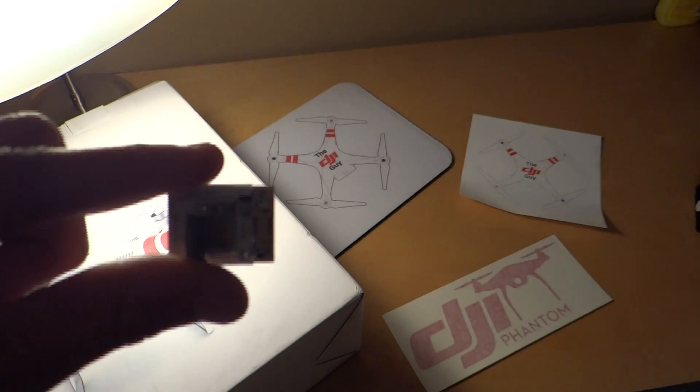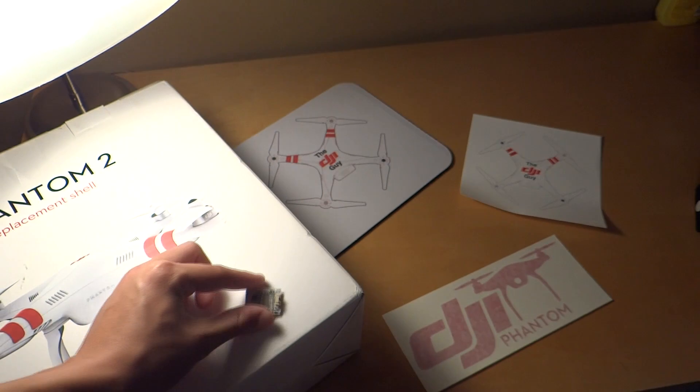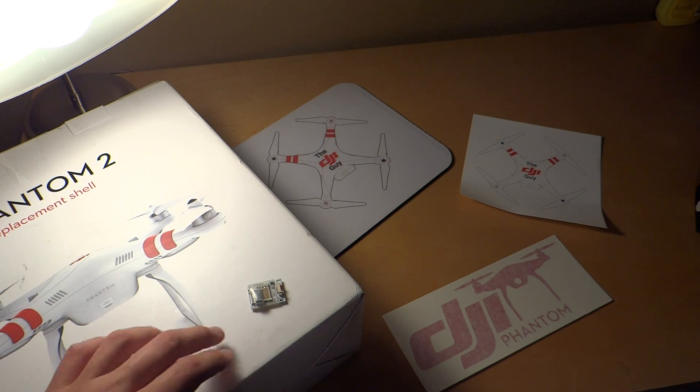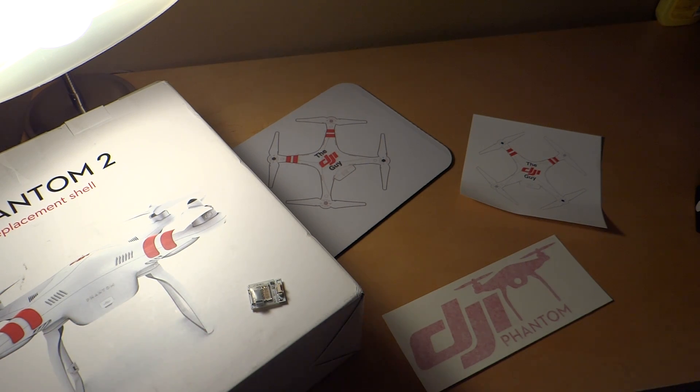Most of you have probably already seen reviews on this, so I'll keep it nice and quick. What the Flytrex does is it records the speed, altitude, distance, temperature, and more of your Phantom or other multi-rotor to a micro SD card — the same type the GoPro uses. You can just buy another one you already have for the GoPro or move it over.